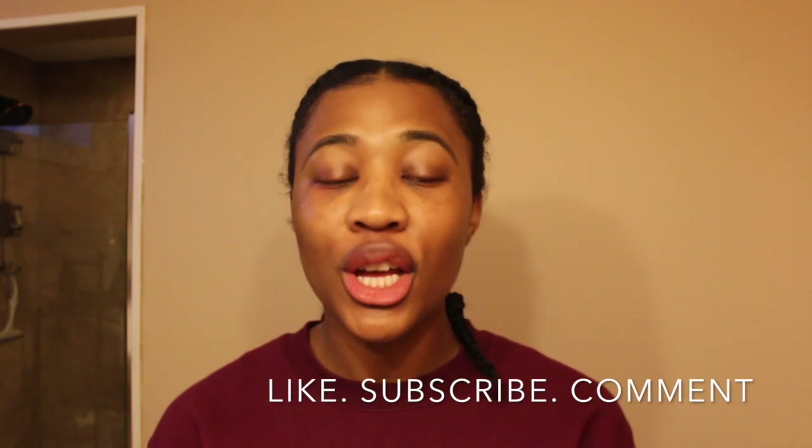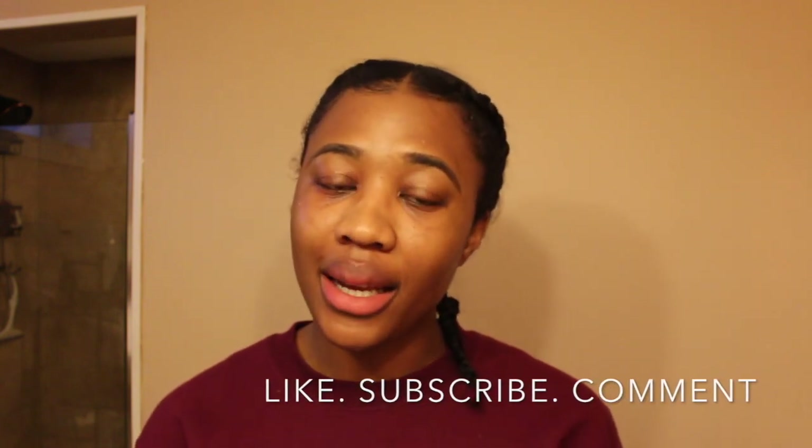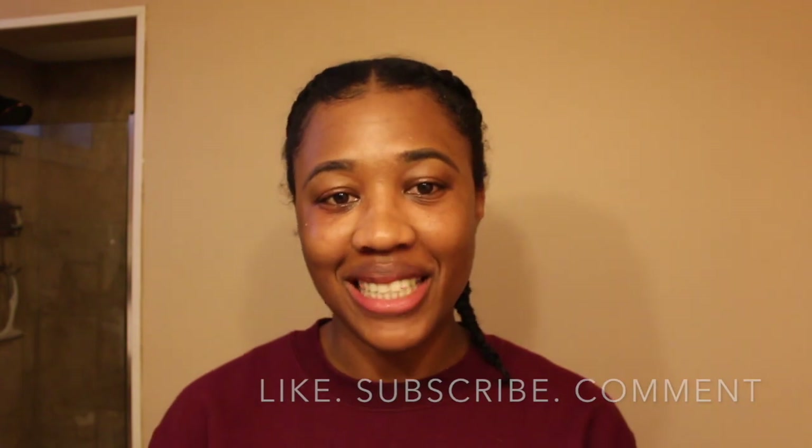If you liked this video and found it helpful, don't forget to hit the like button and subscribe to my channel. Thank you, and I'll see you in my next video — bye!